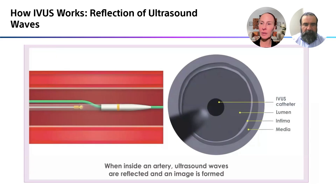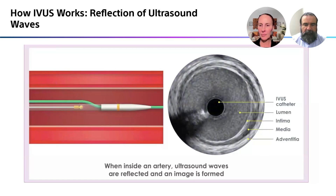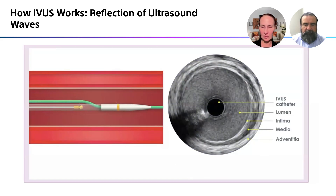What you can see here: the dark circle in the middle is the IVUS catheter. You see the lumen, the intima, the media, and the adventitia. And this is what it looks like in real life.